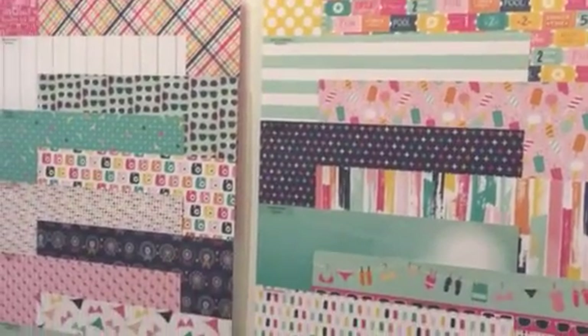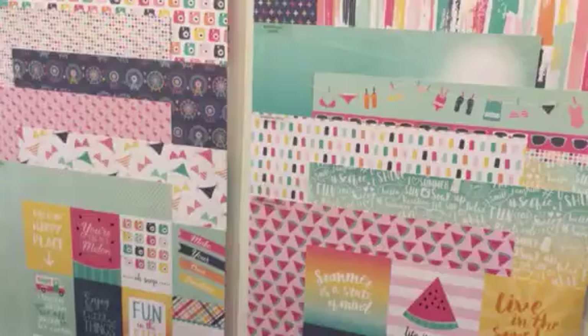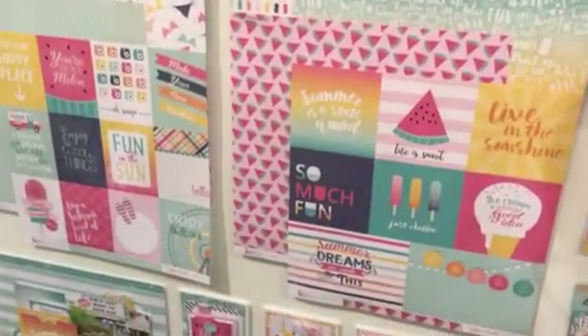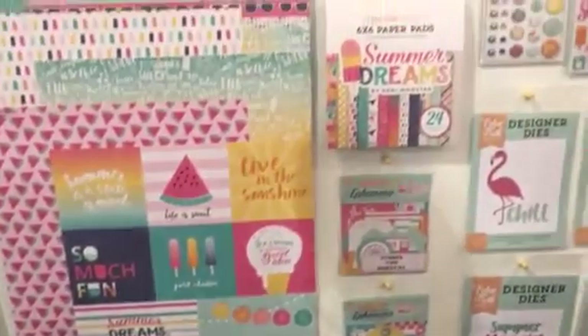It has a little bit of a retro vibe, but it's also very, very modern. It has Instax cameras and bikinis and different things that you might find on a boardwalk or being at the beach. So this is a great bright colored collection.